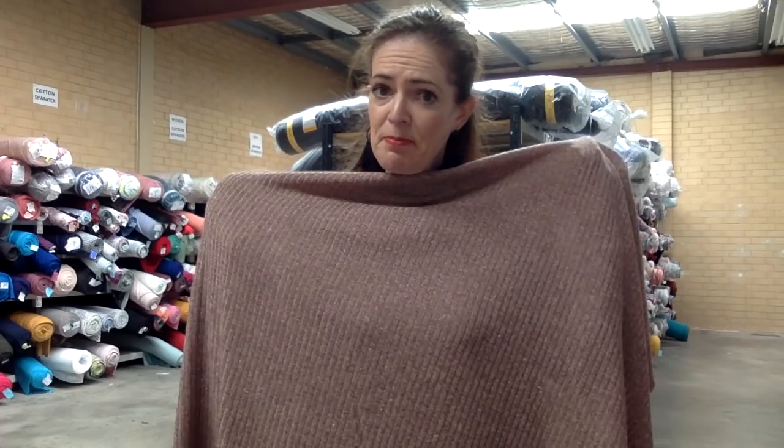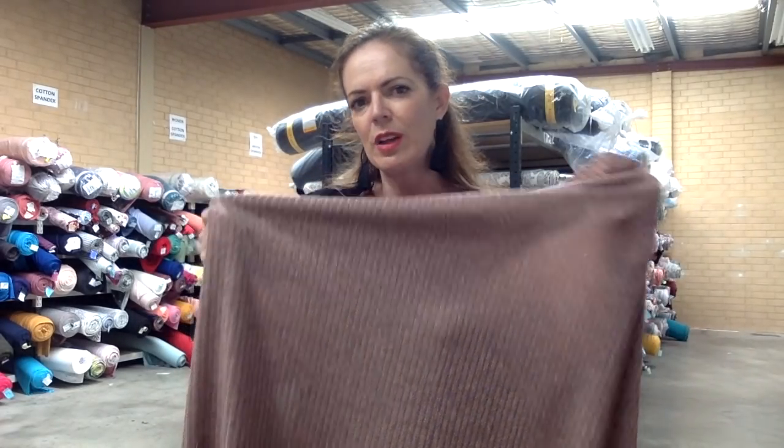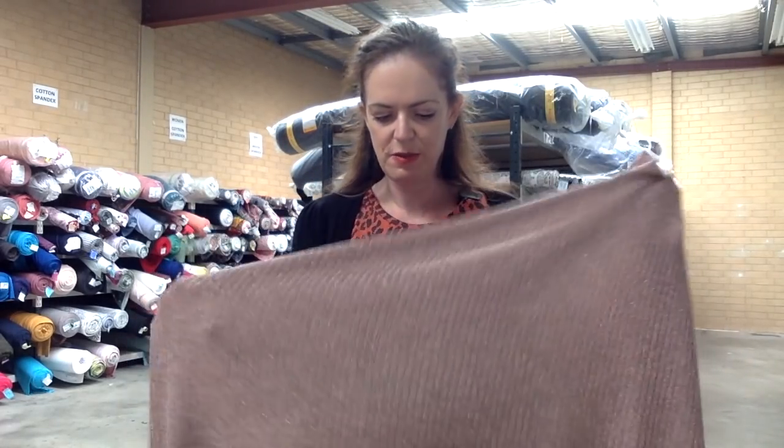I don't have a coordinate or a matching thread for this one. We've got some coordinates today but we are a little low on coordinates again — some things we can find heaps of, and some not so much. So that is the Pink Sparkle Sweater Knit.